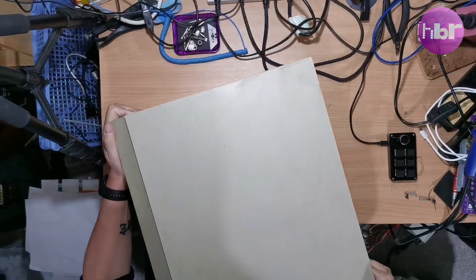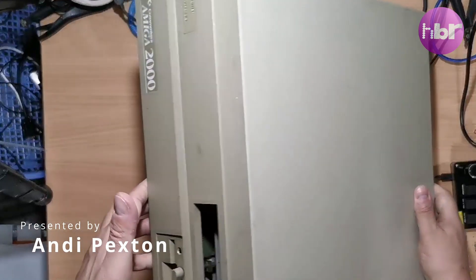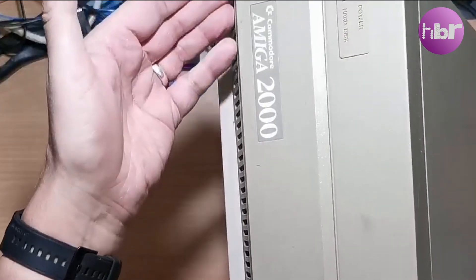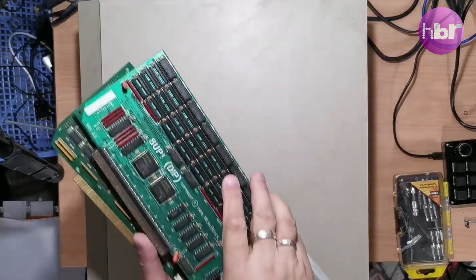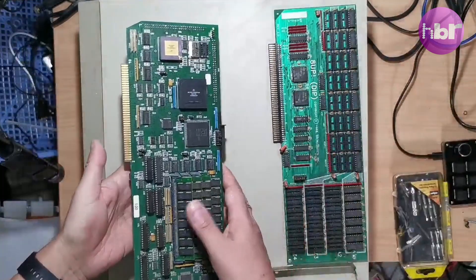This time we have an extraordinarily generous donation from Chris Scott: an Amiga 2000 and some additional Zorro 2 cards.